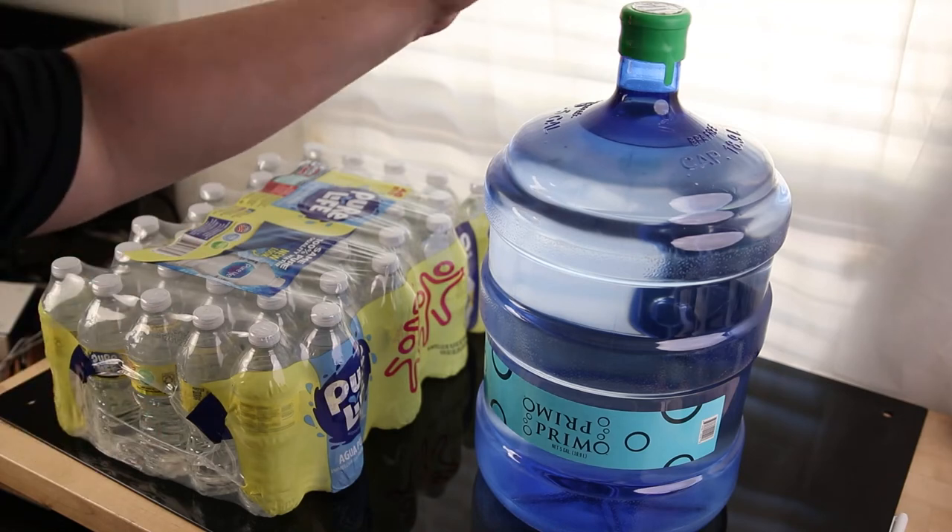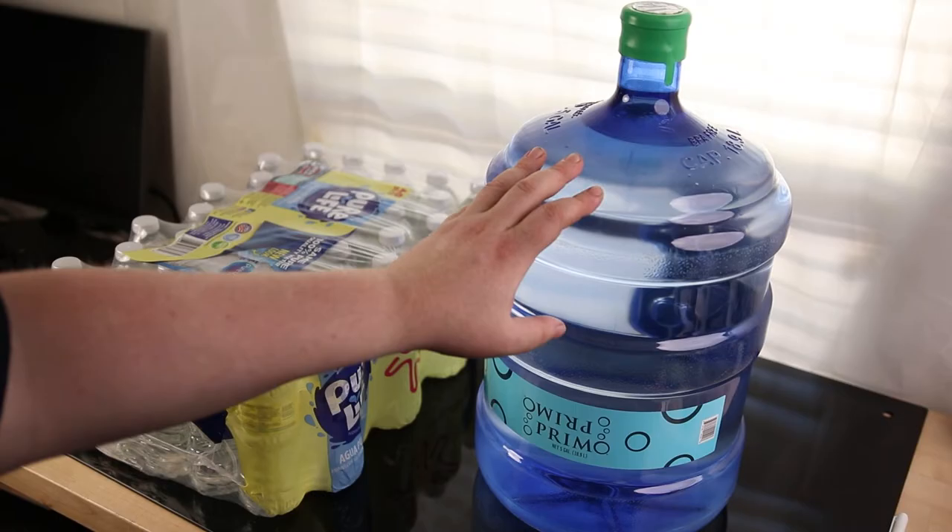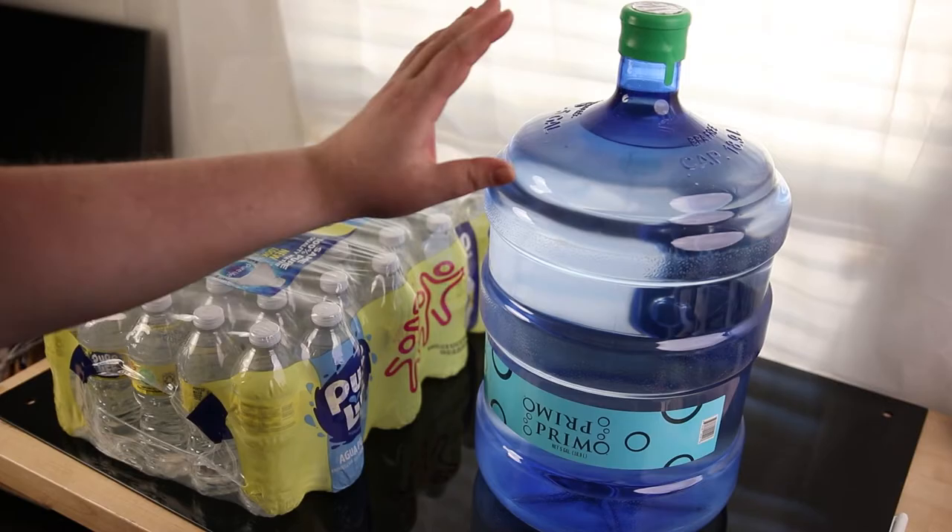Here I have a five-gallon jug of Primo water and a 40-pack of Pure Life individually wrapped 16.9-ounce bottles of water. These are both about five gallons — this jug is 640 ounces and the pack is about 676 ounces. So you get about two more bottles of water in the pack than you do in the jug.